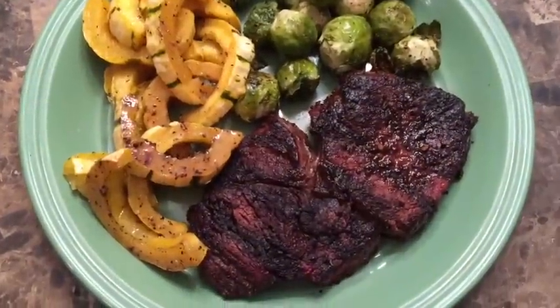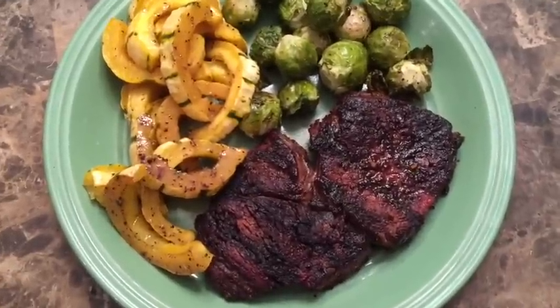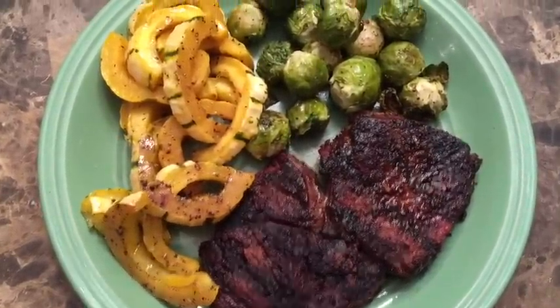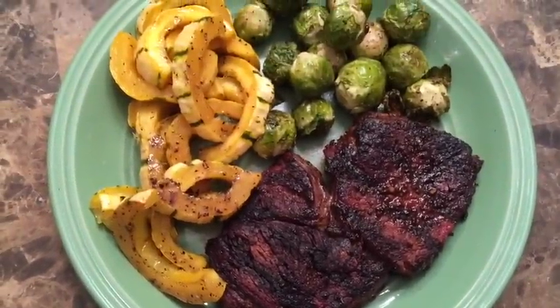So I ended up letting the squash go for about another 10 minutes, and here it is when it's all said and done. This is dinner: we have roasted delicata squash, roasted brussels sprouts, and steak. I'm so excited, but I probably won't eat all that steak — but I'm going to try.